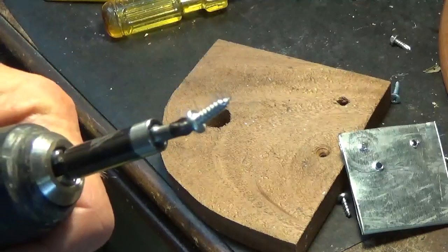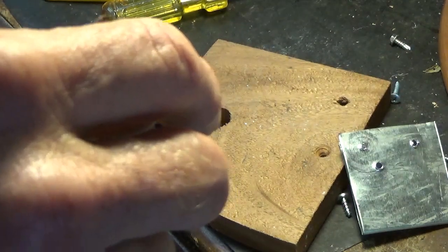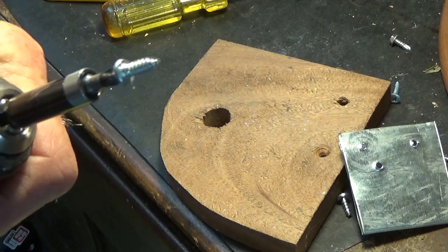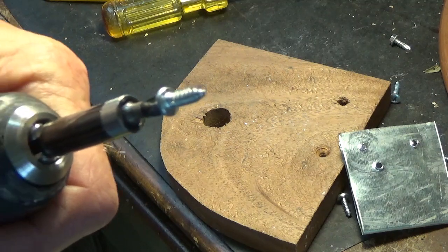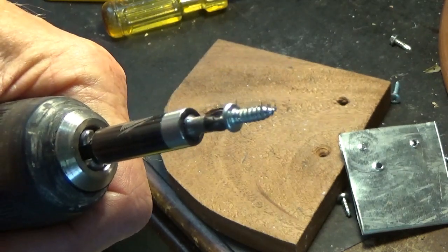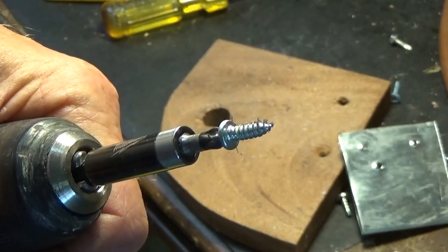The nice thing about sheet metal screws is you can use them in wood or in sheet metal. They have really sharp points — designed so they'll go through sheet metal, plastic, or lumber on their own. The same caution applies though: if it's in lumber and you're not careful and you get into the grain without drilling a hole, you risk splitting it. But that's something you just have to figure out by trial and error.